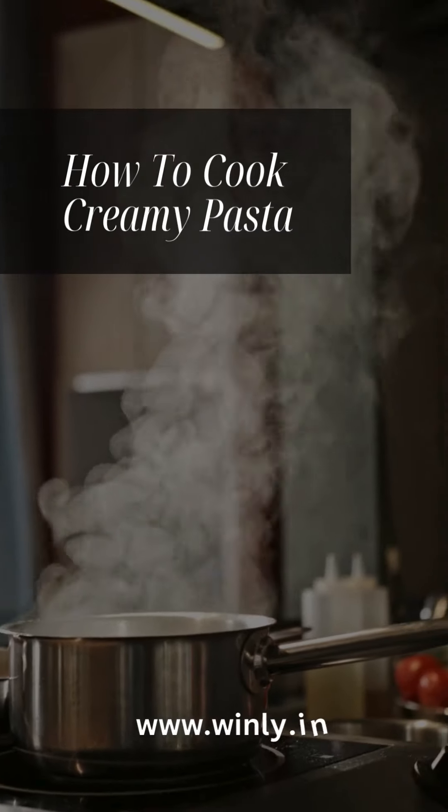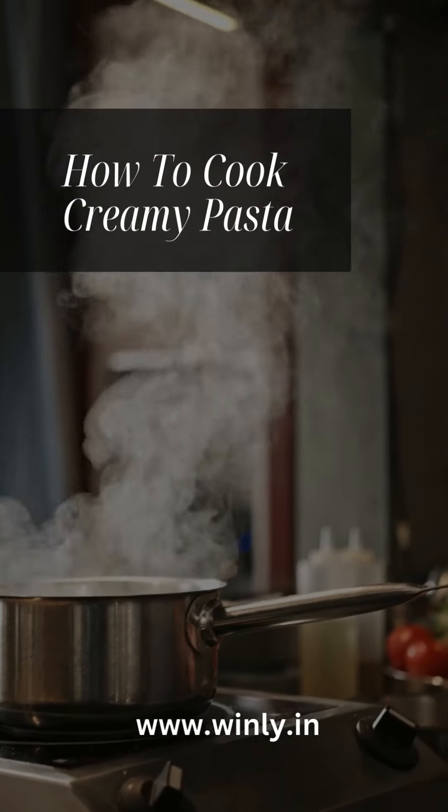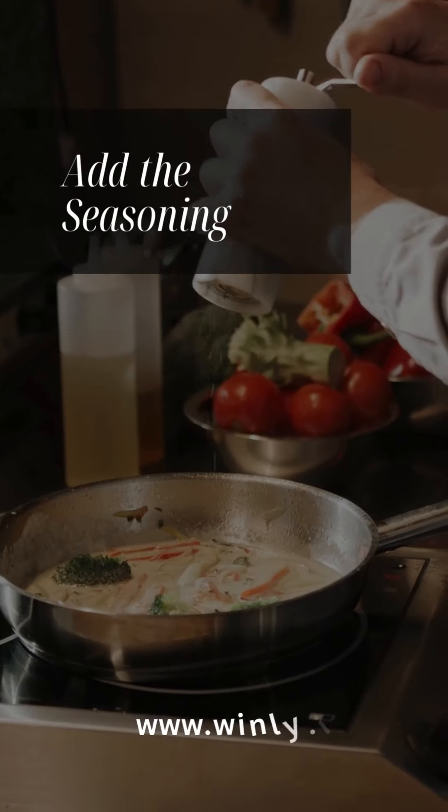Step 1: Cook the pasta. Fill your Winley Tri-Ply Saucepan with water and bring it to a boil. Add a pinch of salt and your pasta. Cook according to the package instructions until al dente. Drain and set aside.